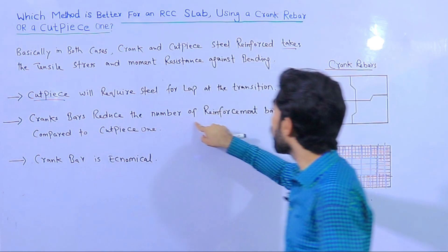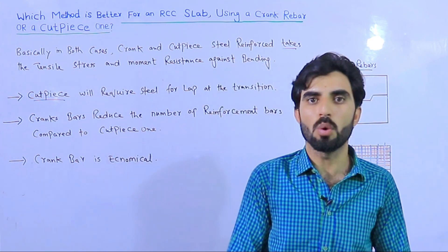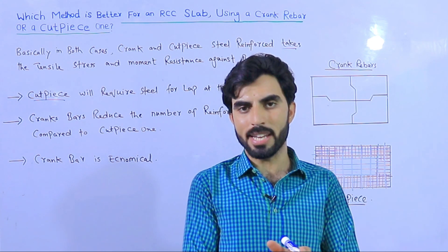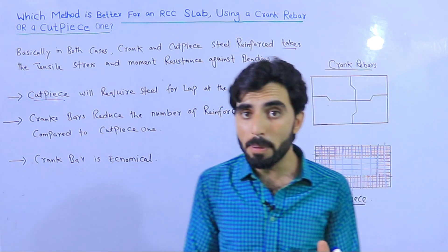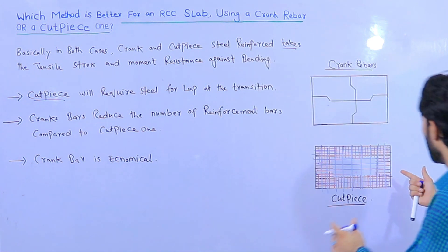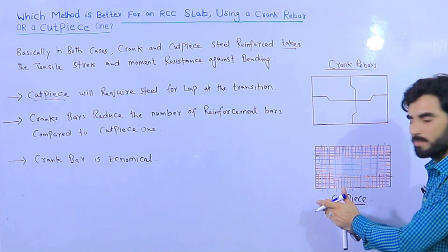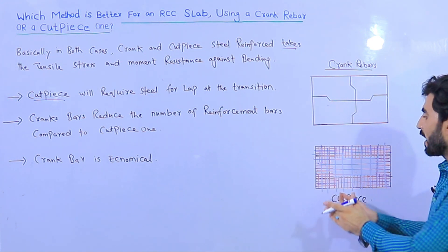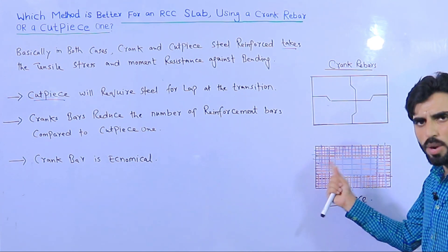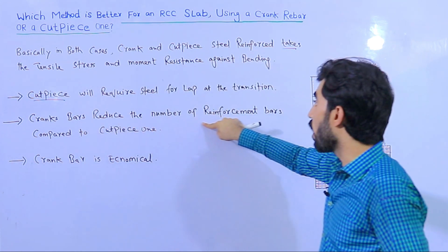Crank bar reduces the number of reinforced rebars compared to the cut piece method, and the structural work achieved is the same. In both cases you resist shear stresses at the end of the support. However, cut piece requires extra bars — main bars and distribution bars are placed, and then additional bars are added on top. For a low budget project, this extra steel cannot be easily supported.